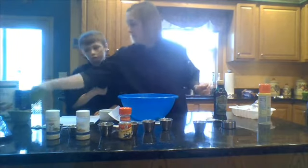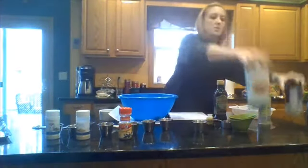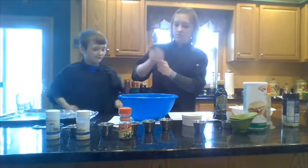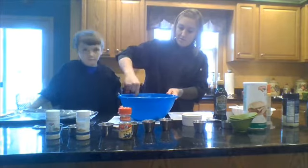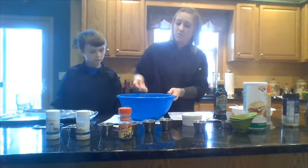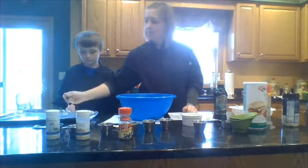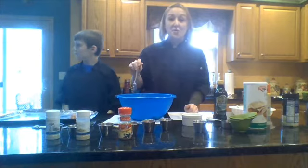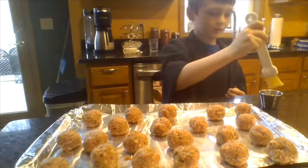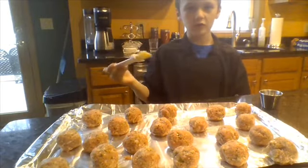So now that that's mixed together, I'm going to show Caleb roughly the right size. We're going to scoop about a spoonful and you can kind of shape it with your spoon. It's perfectly fine to use your hands just as long as you're washing your hands immediately afterwards and you're not touching anything else. This is about the size that you want. So I'm going to have Caleb work on filling this baking sheet and then we're going to pop them in the oven. The final step is to brush the olive oil on all of the meatballs and then put them in the oven.